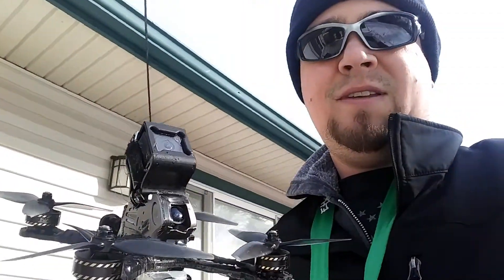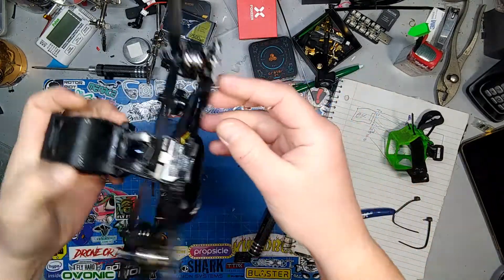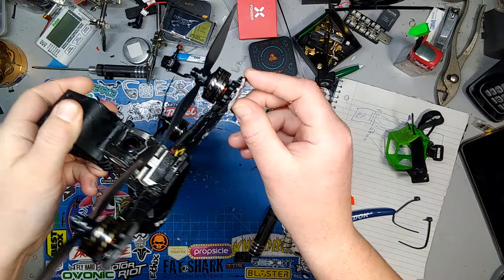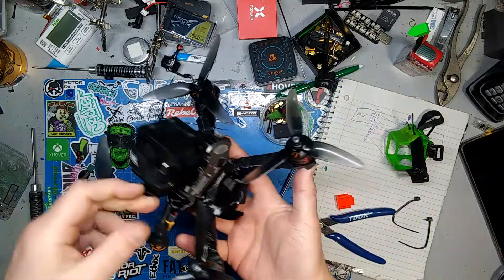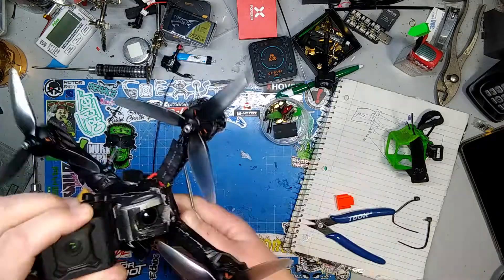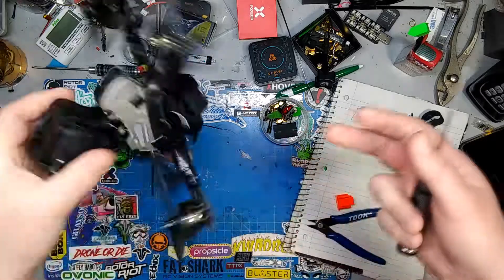I didn't think that would be so stable, but it is. That's wicked. I can't believe that worked. I did not have high hopes at all. I thought for sure that little bit of angle was going to make it flip out. I guess I was wrong a couple of times — it flew well. I'm super impressed with this. Get yourself some epoxy resin and fix anything. That's my message.